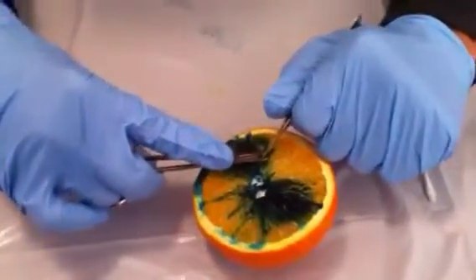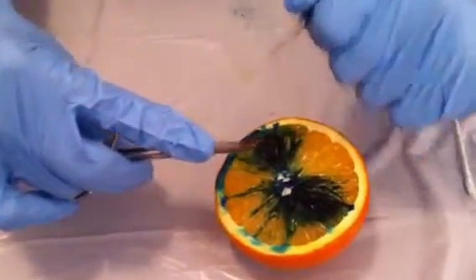I keep the scissor in the upright position. I cut the flap and there you go.